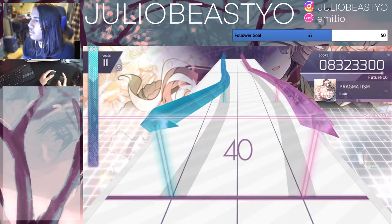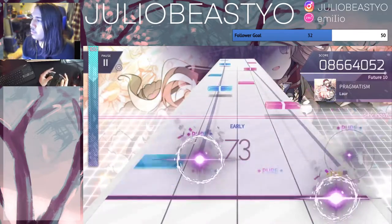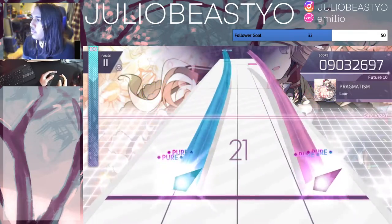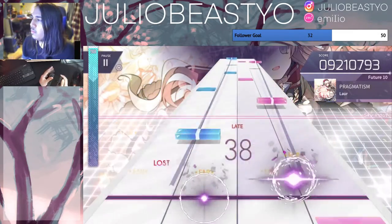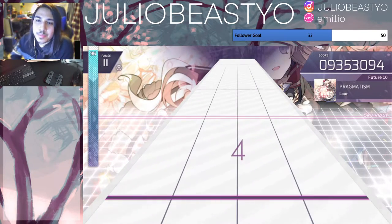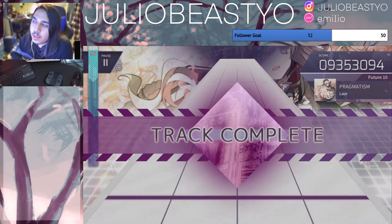I'm not gonna lie — ooh, A! I don't know if I beat my high score though, let's check.